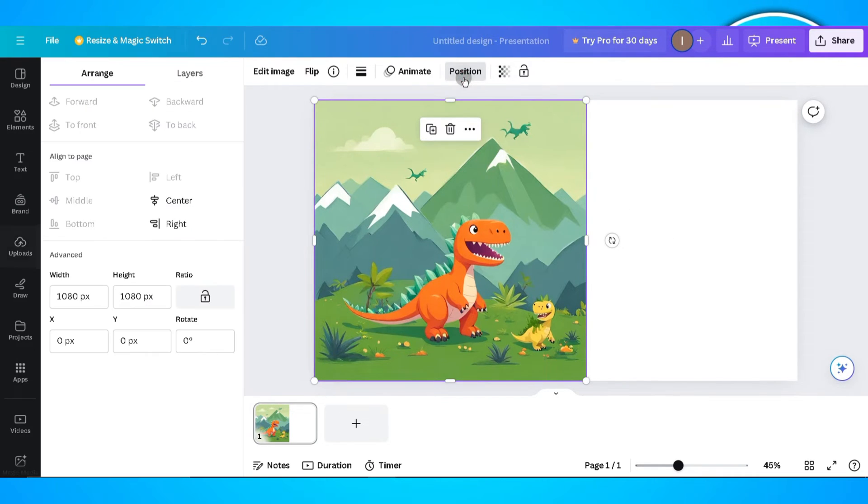What we can do is check the size of the photo by clicking on the photo, clicking on position, and clicking on arrange.